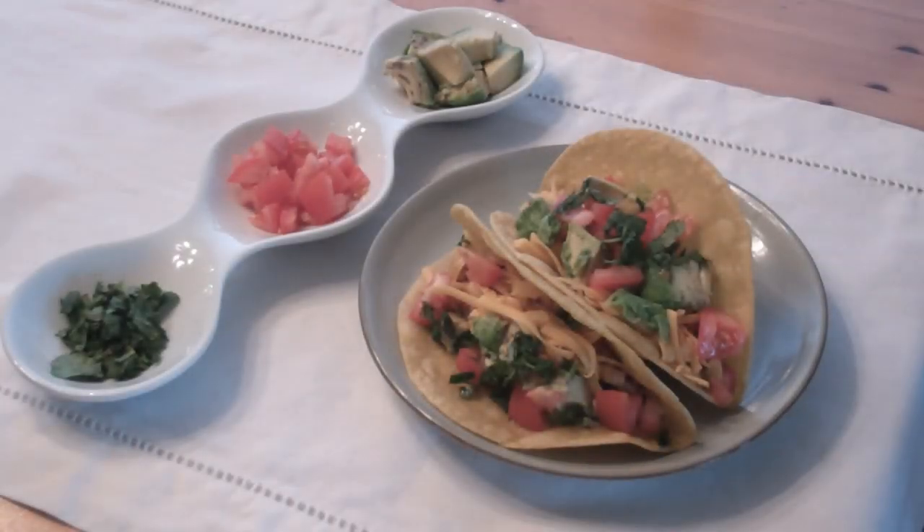Hey everybody, Hunk Papa Chef here. Today we're going to make easy homemade tacos. This recipe is not one to miss — it's great. Let's get started.